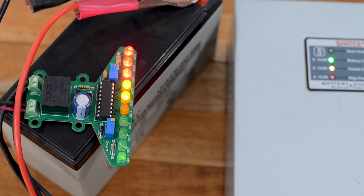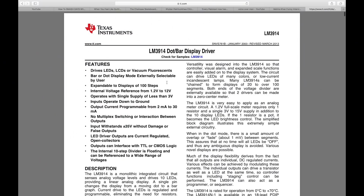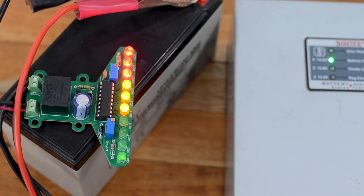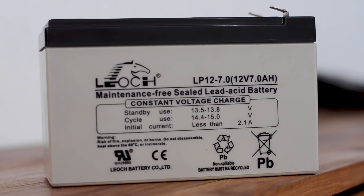Everything you see here is based around the LM3914 IC. It basically reads the analog voltage and lights up 10 LEDs proportional to the input voltage range, which is easily customizable. After going through the datasheet, I realized we can also solve the overcharging problem by adding a relay that switches the supply of the charger when the battery is fully charged — cutting off the charging current before it exceeds the maximum voltage range stated on the battery.